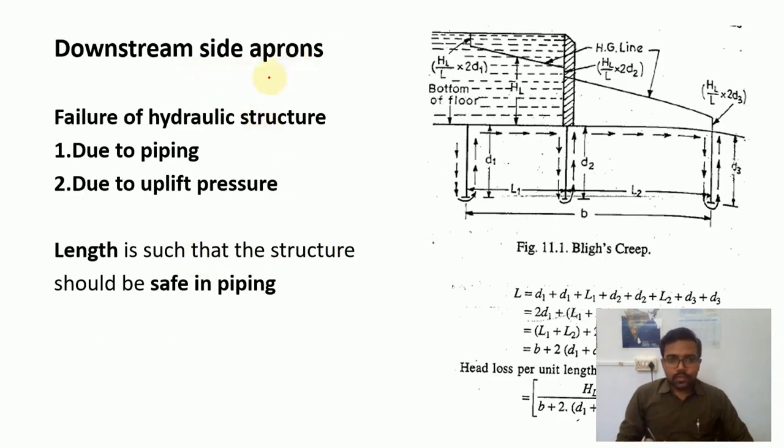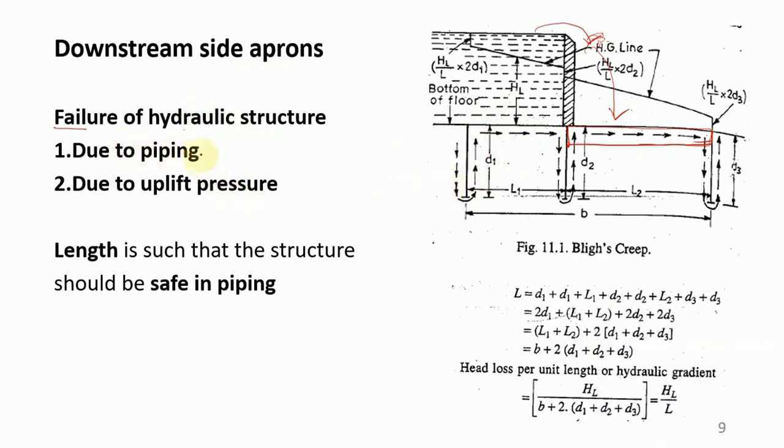Solid aprons are primarily required on the downstream side to reduce erosion. When water flows over the weir crest, it possesses energy and can erode the soil surface below. The apron provides a hard surface to dissipate this energy. The upstream apron is not critical but a minimum thickness and length are provided. The total length of the apron depends on two failure conditions: piping action and uplift pressure. These are the two main criteria for apron design.